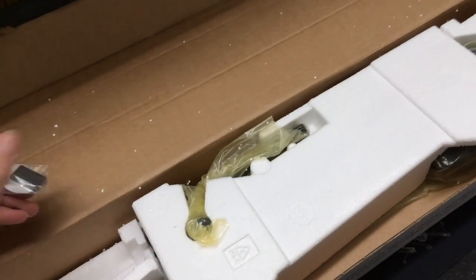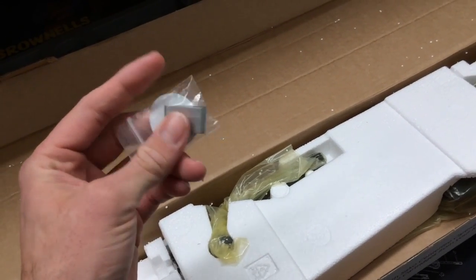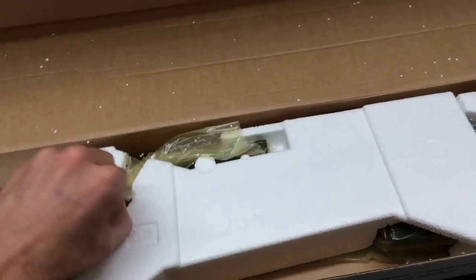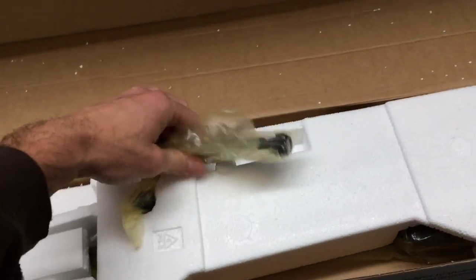We picked up one of their stainless steel recoil lugs, and I'll tell you what, I'm really pleased with this. Jason went over the specifics — very happy with that. Made in Montana, great company. If you get a chance, check out Mountain Tactical in Bozeman, Montana.